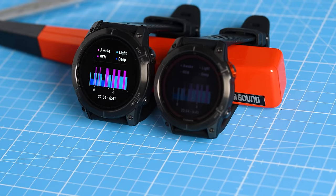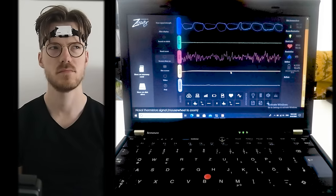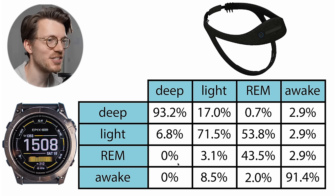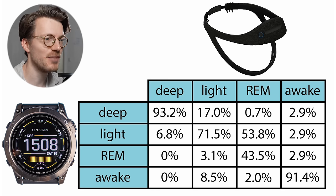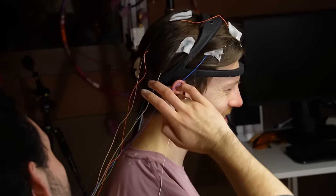Let's move on to the actual sleep stage testing. I tested both watches for a total of four nights against the reference device and checked if they agreed when it comes to the different sleep stages — REM sleep, deep sleep, light sleep, and awake time. I won't go into all the details in this video and will just provide a first quick overview, with more detailed results in my full reviews in a few weeks. To check if these Garmin devices can detect my sleep stages I'll compare them to an EEG device called the Dreem 2, which can measure brainwaves and has been shown to be relatively reliable at sleep stage tracking.